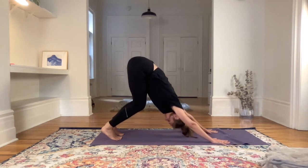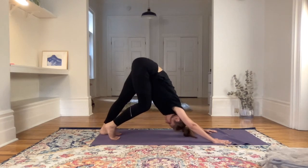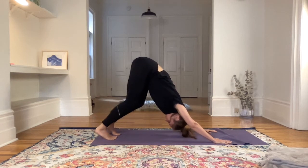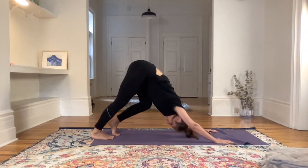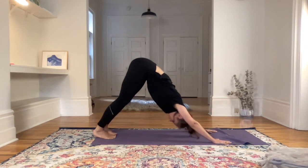Relax now in downward dog — still putting some strength onto the shoulders. Bending the knees deep so that the belly and the low ribs can rest on the thighs, and sending the sit bones up to the ceiling. Maybe if that feels good, pedaling the heels one at a time. Always stay connected to the breath. Rolling the shoulders away from the ears, creating more space across the shoulders.